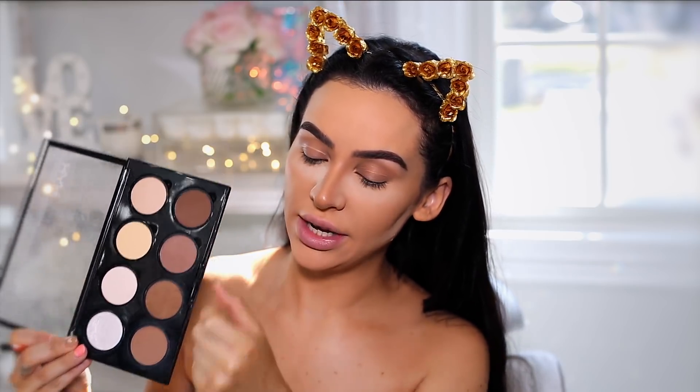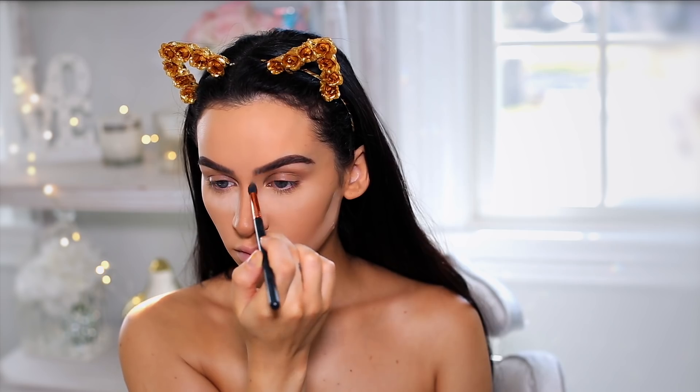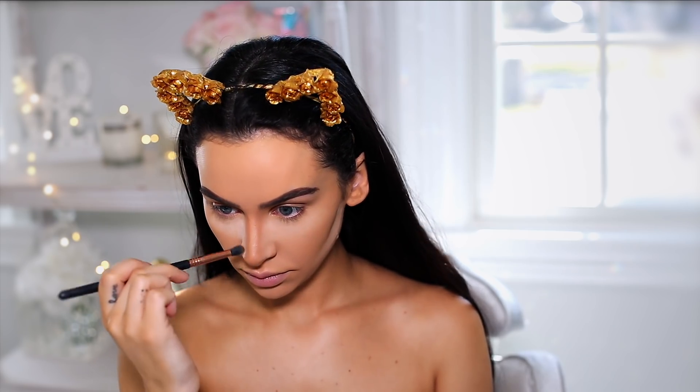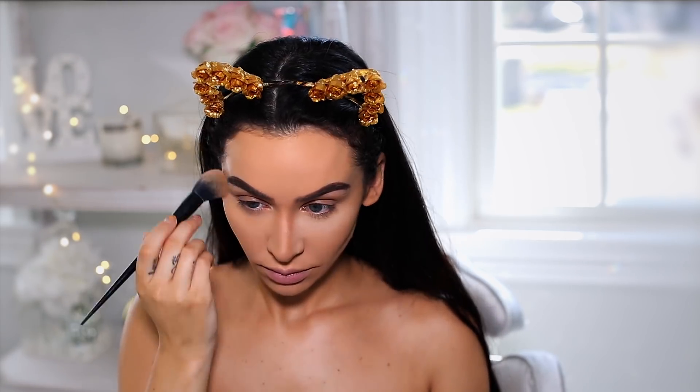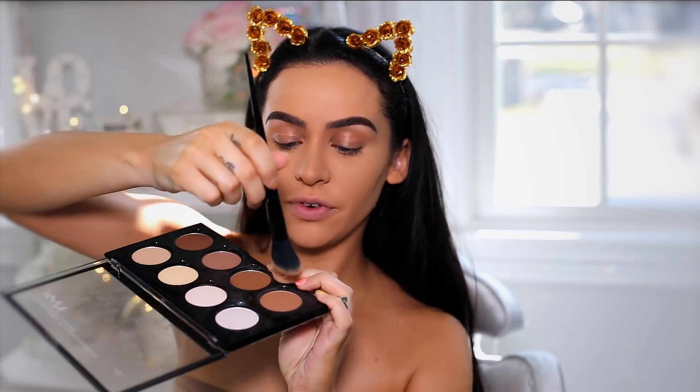I'm grabbing my NYX Contour Kit and picking up this gray tone to contour my nose. Then I'm going to wipe away the powder. I'm grabbing a little bit of the first shade from my kit to contour my cheeks just a little bit.